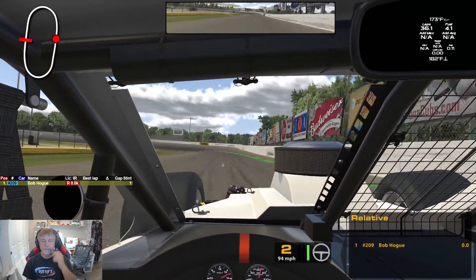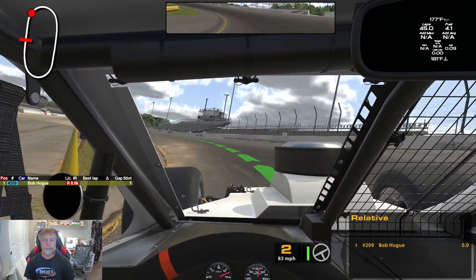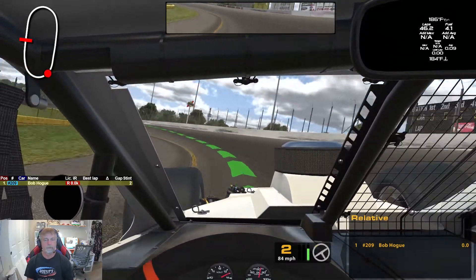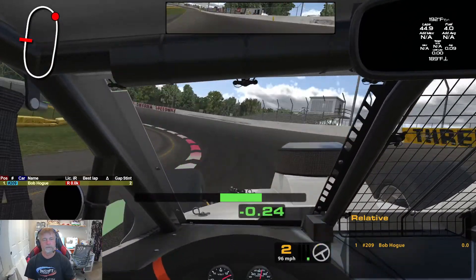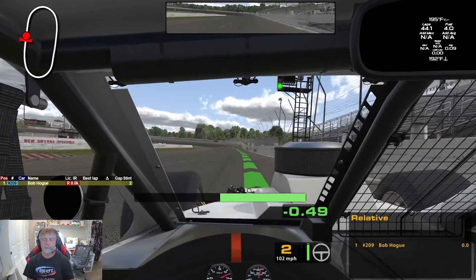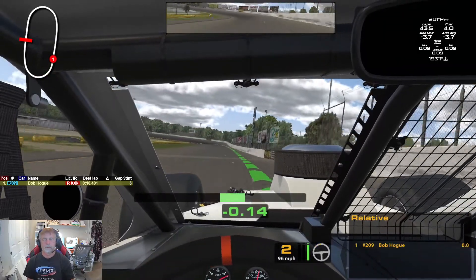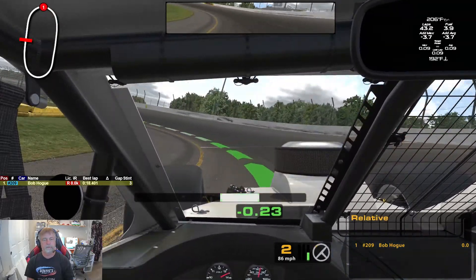My line here might be different than other people — I let off early, come back in here, and get that wheel down tight and hard. I'm probably choking it down too much. I do like this setup; it took me a couple of days to finish it up and get it free enough to run fast.